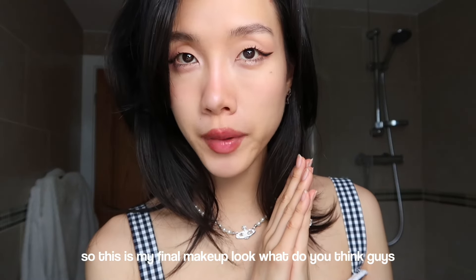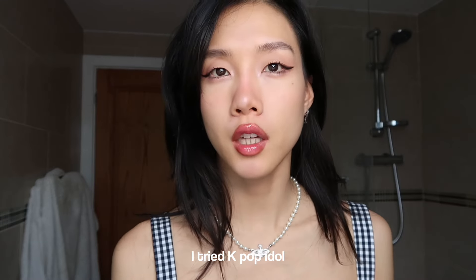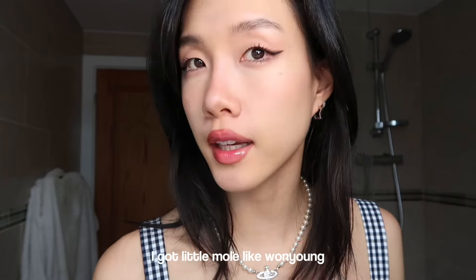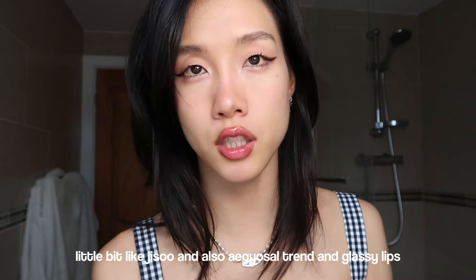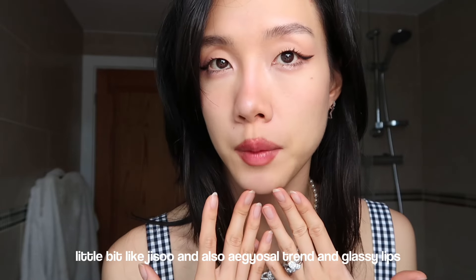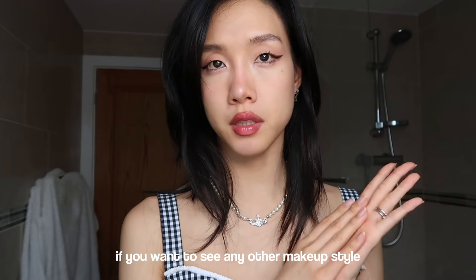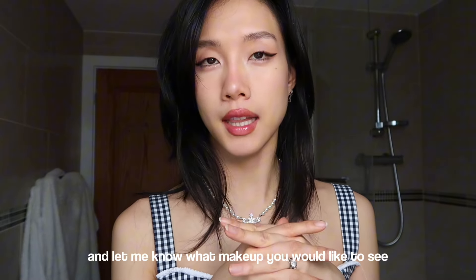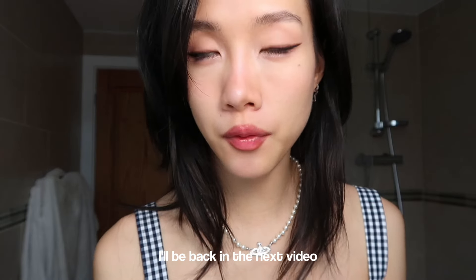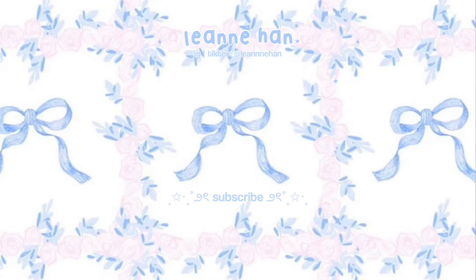So this is my final makeup look - what do you think guys? I tried a K-pop idol Jisoo inspired makeup, so it's a bit of a mixture of everything. I got a little more like Wonyoung, but I did the eye makeup a little bit like Jisoo, with the aegyo-sal trend and glassy lips. I hope you guys enjoyed it! If you want to see any other makeup style, please write in the comments and let me know. I'll be back in the next video - thank you guys, bye bye!